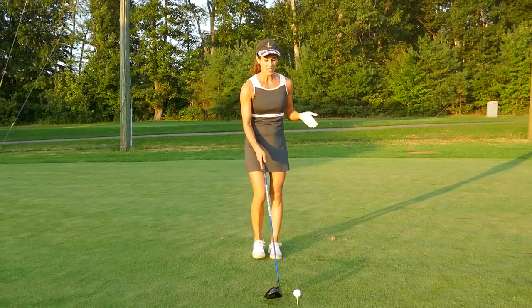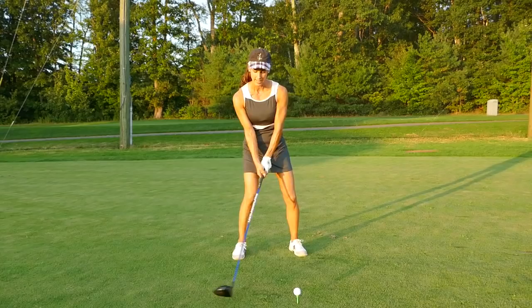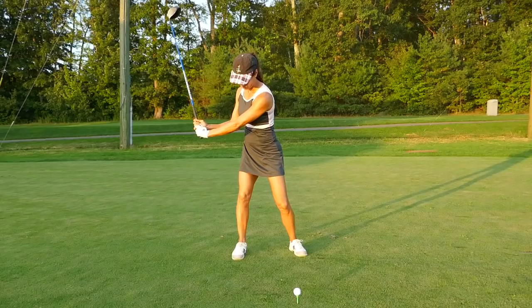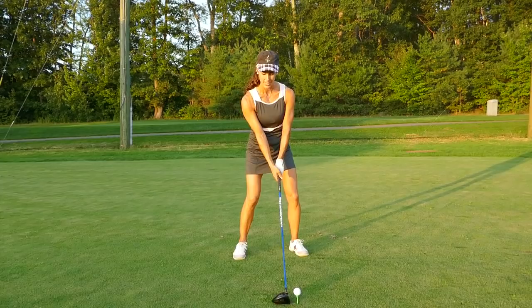This is a long shaft — it needs time. To give the club enough time to accelerate on the downswing, make a full turn. Get this chest moving in the takeaway. I feel like my chest is over my back foot right now — that's my indication that I've made a full backswing. My thought is to load into this back hip, to really sit into it.